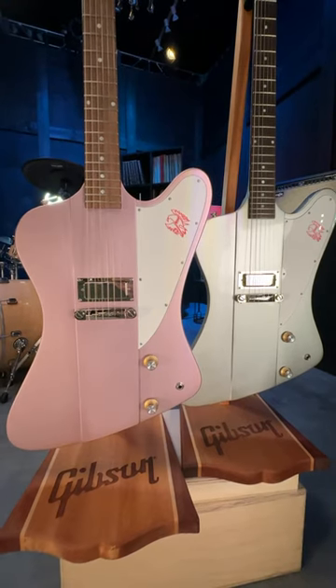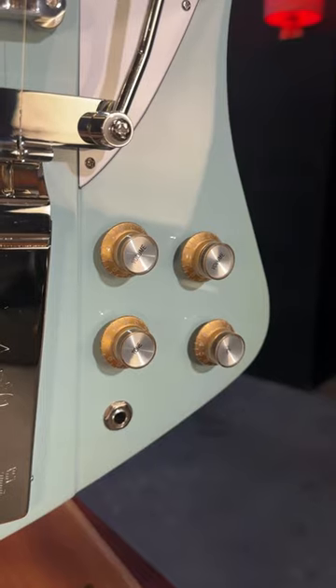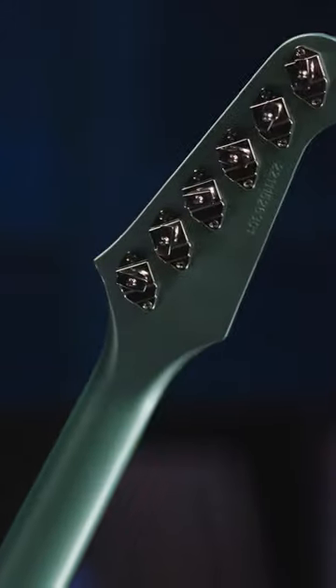Awesome new colors of course. We've got a mahogany and walnut body. You're gonna have the premium electronics, you're gonna have CTS pots, the Mallory caps, and those cool Banjo-Cluson style tuners on the back.